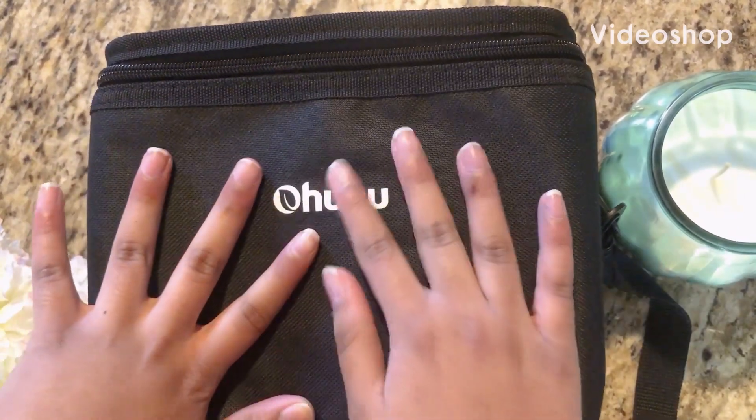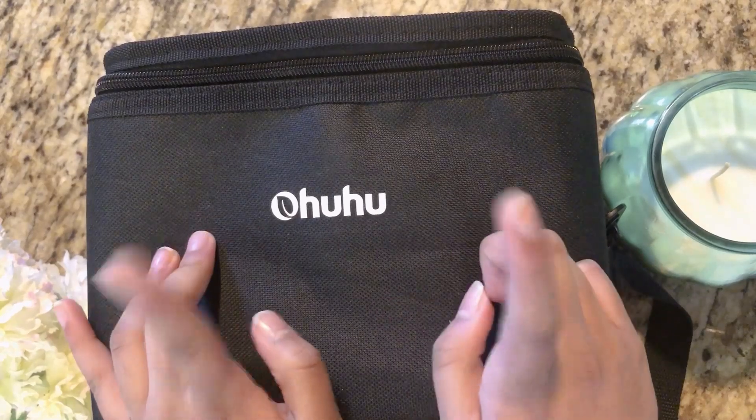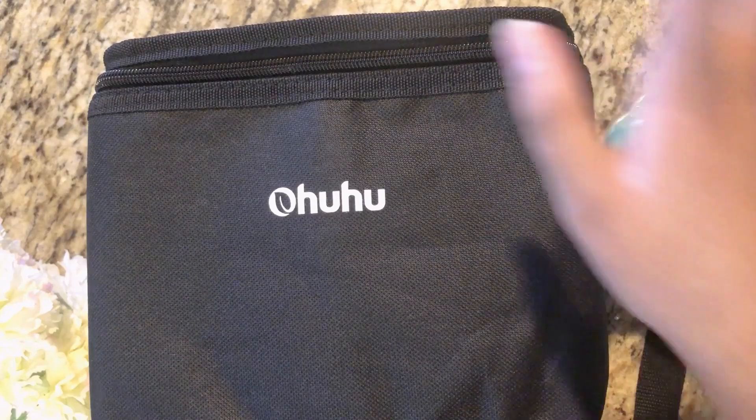Hey, hi and hello! Today in this video we'll be reviewing the Ohuhu 120 brush and chisel tip markers. Now let's take a look.